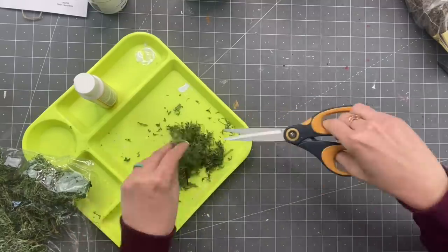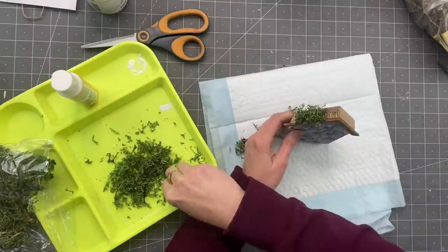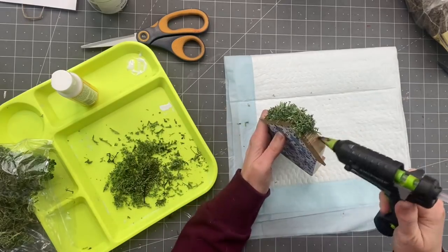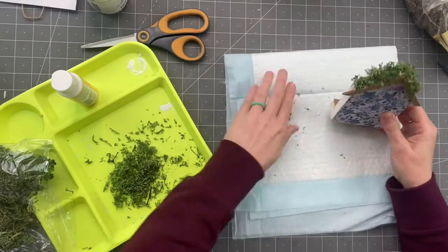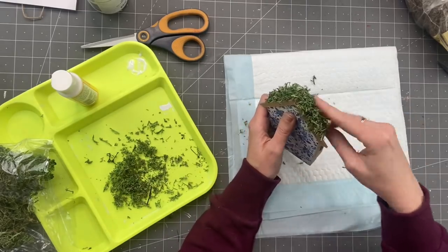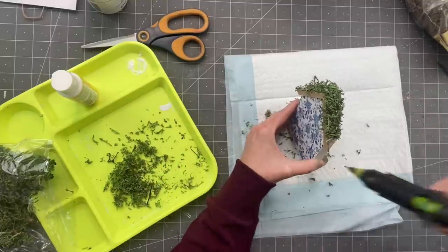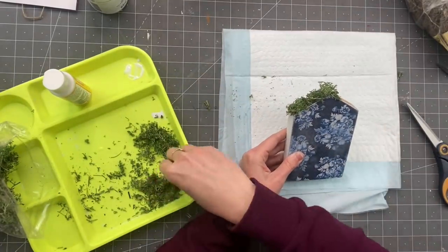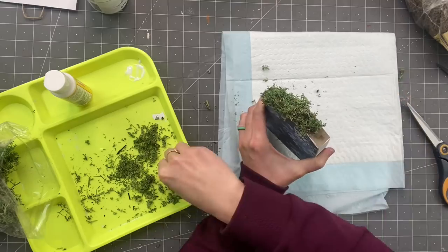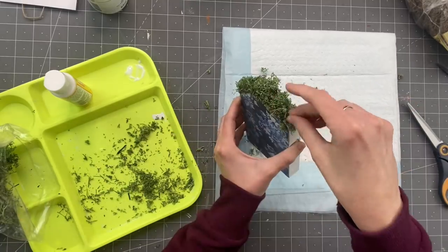All right, reindeer moss — this is from Dollar Tree. We're going to apply this to the top of our roofs. Make sure when you do this, you kind of rub the hot glue in, because if you use thin strands or swivel-looking marks, that's how your reindeer moss is going to look. I try to just rub it in there, and then I'm going to put it on the front of the roof as well. I'll do the same thing with the second house. The second house didn't have a ledge in the front so I just created my own with hot glue. You could also do this with Spanish moss or mix them together.